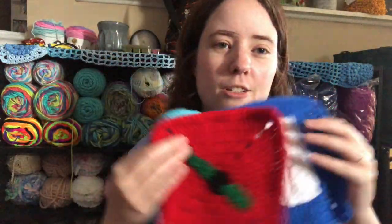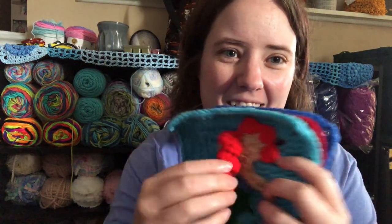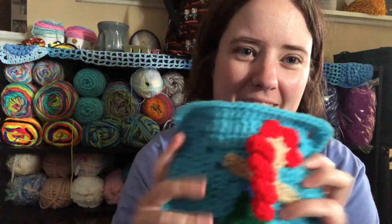So those are my J, K, and L squares — I'm caught up! Now I've got to do the double feature, which is going to be M and N, and I'm not sure what I'm going to watch for them yet. I like the mermaid square because her hair is loose, so on my blanket it's going to be like a dangly curlicue. I'm really loving this project so far.